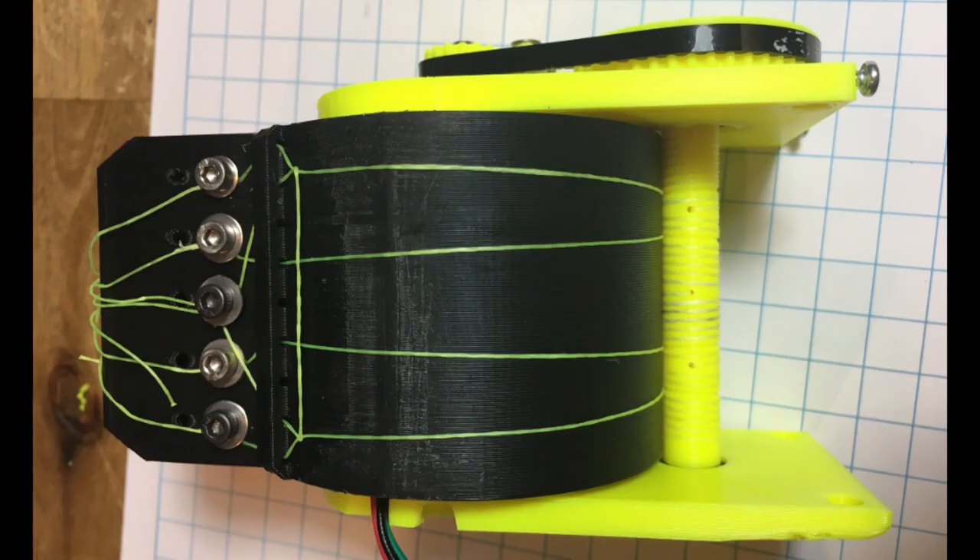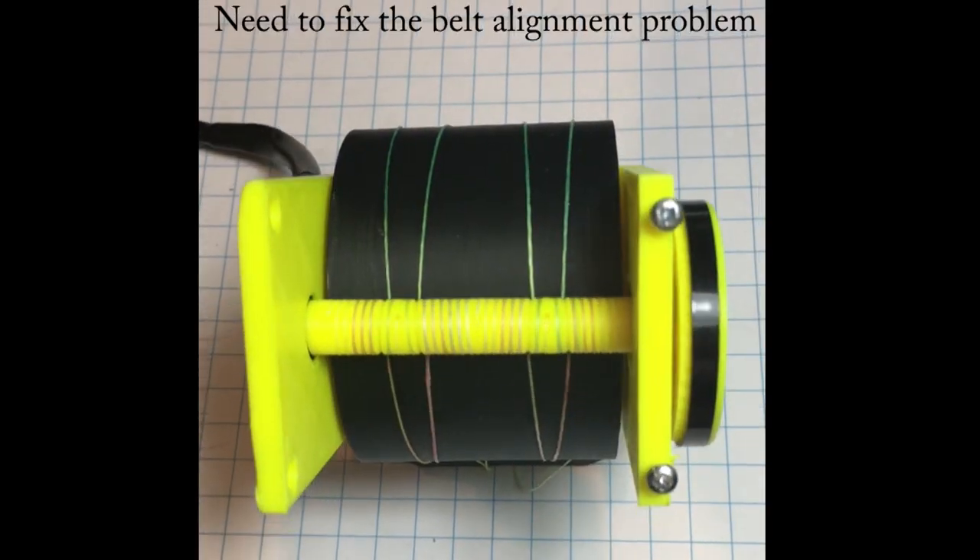This is the same as the previous design but has a NEMA 17 stepper inside.